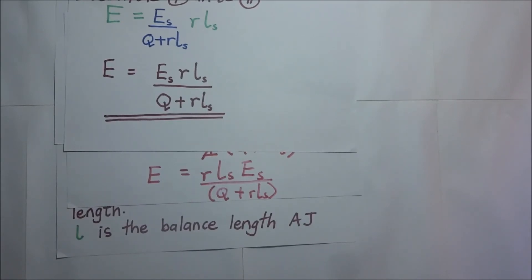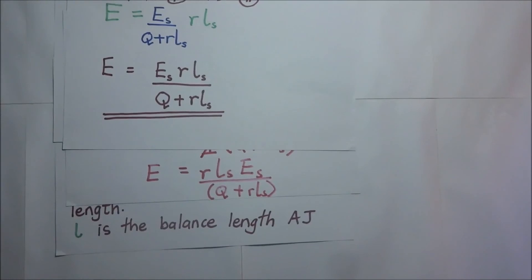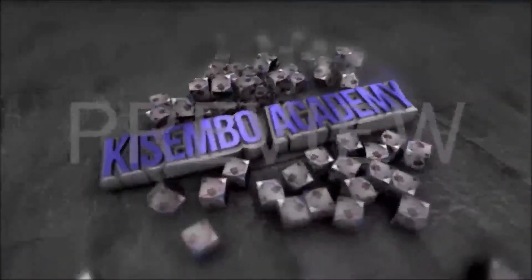This brings us to the end of this video. Thanks for watching. Feel free to check out other excellent videos on the channel and don't forget to subscribe. This is Kisembo Academy, helping you.